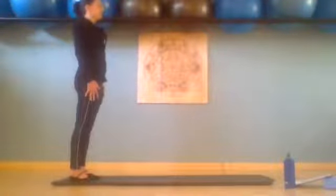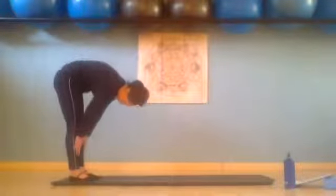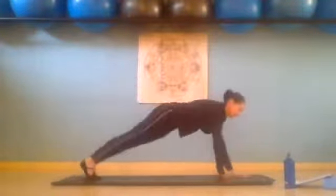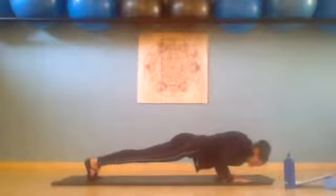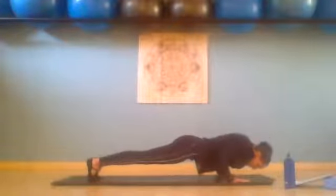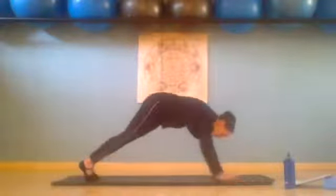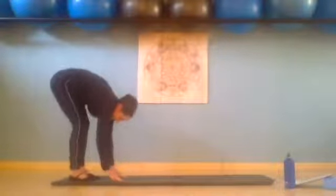Inhale and exhale, curling down. One, two, three. Inhale lower, exhale press up. Elbows hug the body. Down two and up. Down three and up. We walk back: one, two, three. And then we exhale and roll up. One more of these. Inhale and exhale, curling down. Walk forward: one, two, three. Push up — inhale down, exhale up. Down two and up. Last one for three and up. And then just lower those knees down.